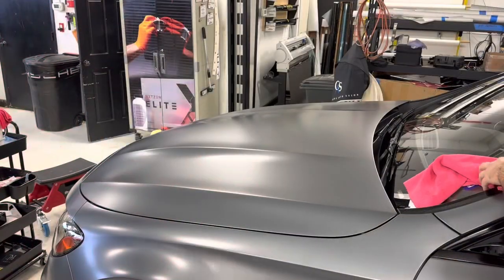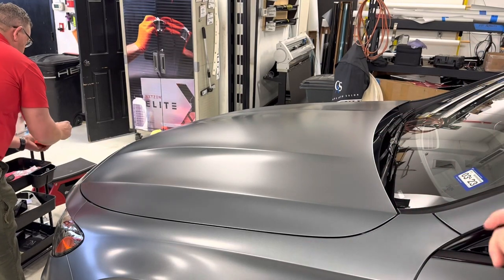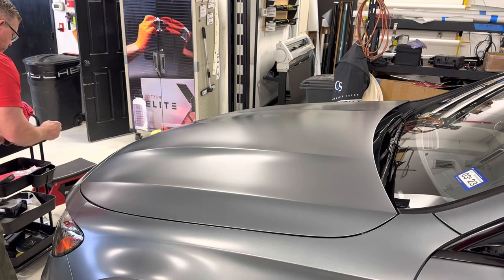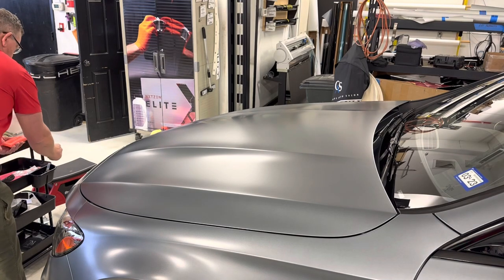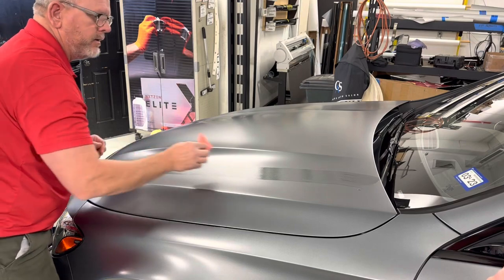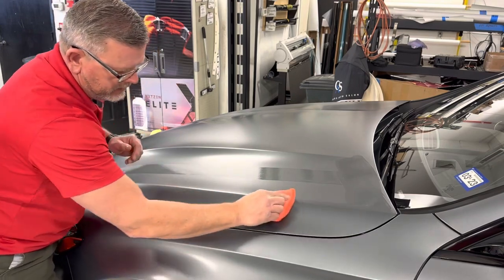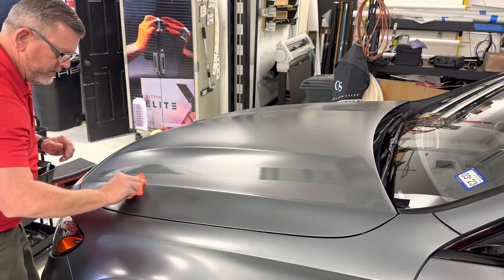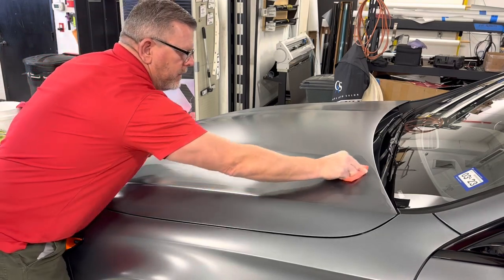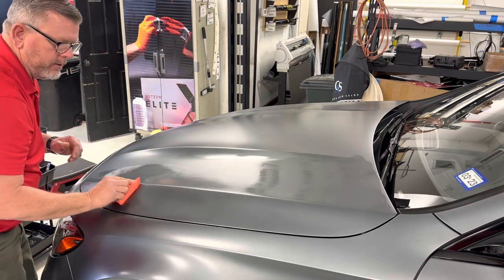For big panels it's probably best to work as a team, and we'll show you what we do here. We're going to again put a liberal amount of the Elite on the applicator, and I'm going to start while Chase follows me. I'm going to lay a strip down the center and then go back and forth — you can't move really fast with this coating because it's good and thick, so you're going to have to take nice long even strokes. We're going to do this whole panel in one shot; we're not going to break it up. We want to get it all on here and keep it wet.